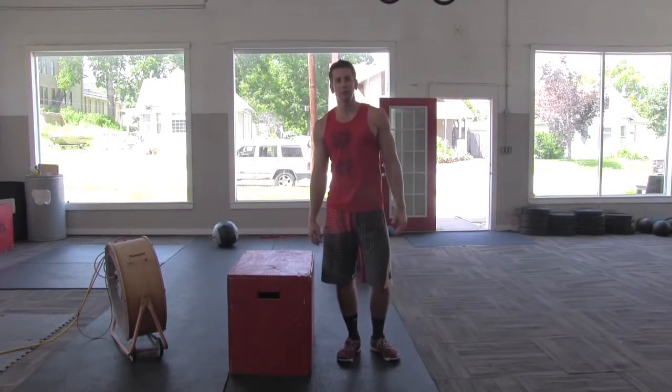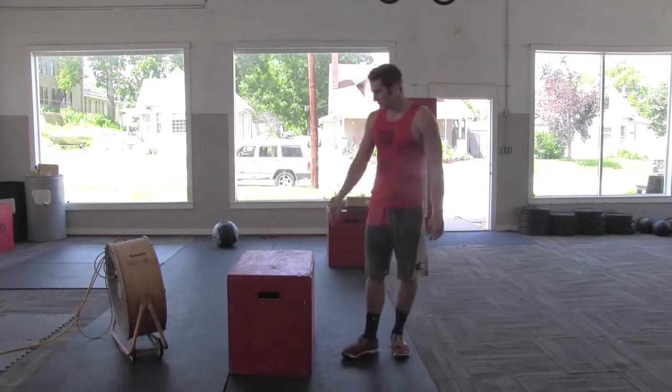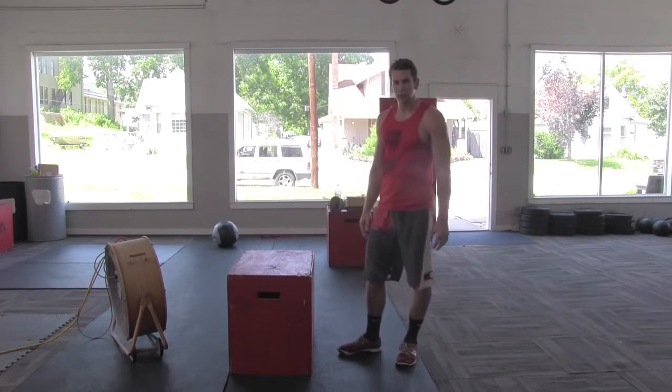Alright, welcome back to the Crunch Concepts. My name is Nate Sagi. I've got Mitch Bowers behind the camera here. Today we're going to demonstrate a little box jump and talk about a few key points with that.